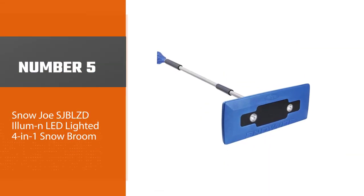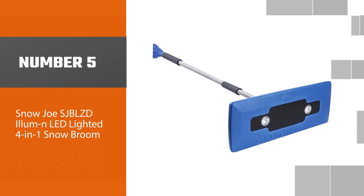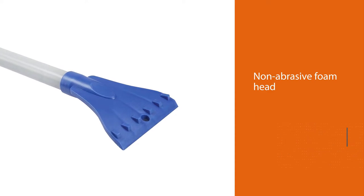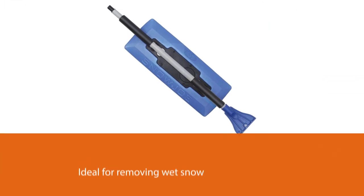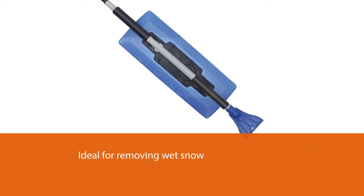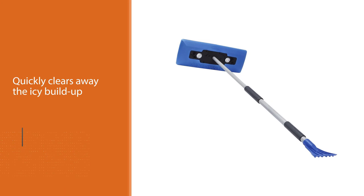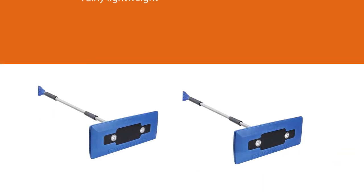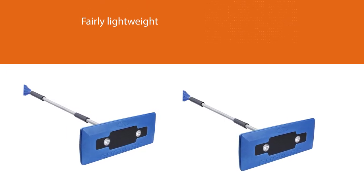Number five: Snow Joe SJBLZD ILUM-N-LED lighted 4-in-1 snow broom. Snow Joe is a reputable brand when it comes to snow removal tools, and its broom and ice scraper combo is another highly rated product. The non-abrasive foam head is ideal for removing wet snow, while the built-in ice scraper quickly clears away icy buildup on windshields. It's also fairly lightweight and even has headlights for clearing away ice and snow in the dark. As one reviewer put it: 'This thing is flat out awesome and snow removal from the vehicle is completed in half the time.'